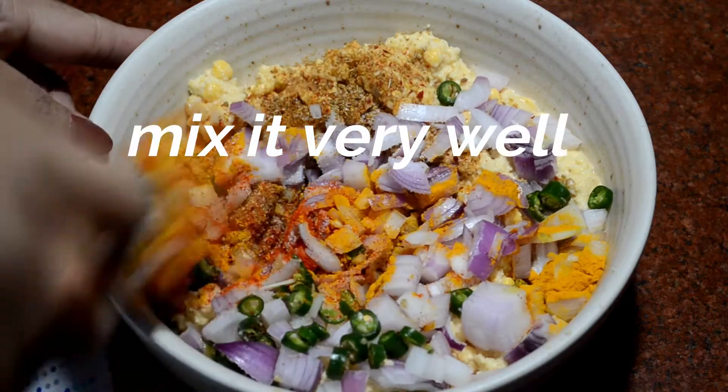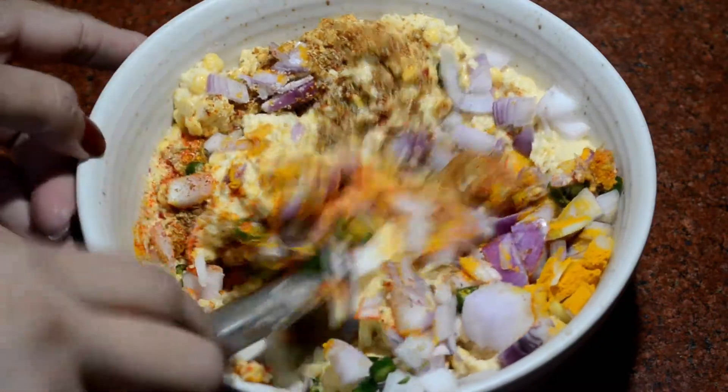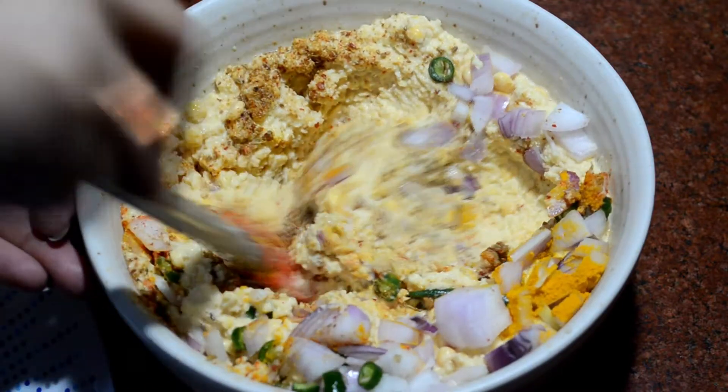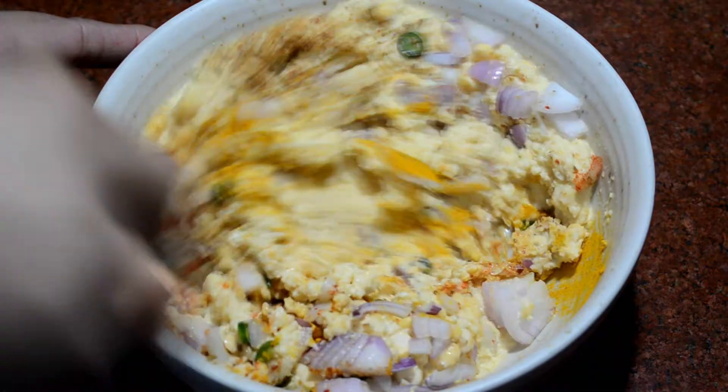Now, mix it very well. If you like, you can add salt to taste.